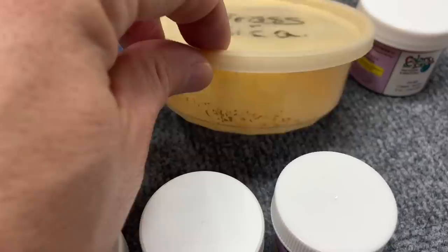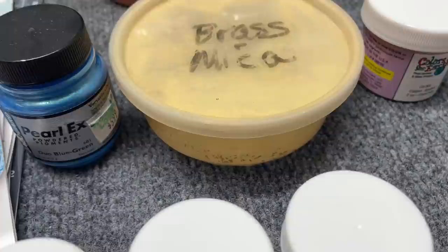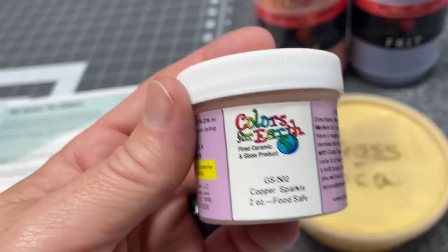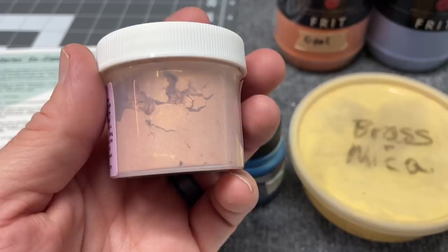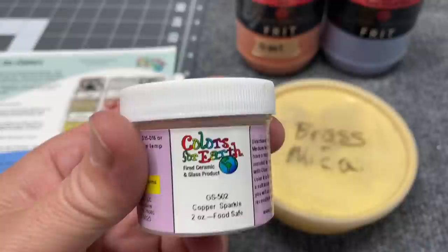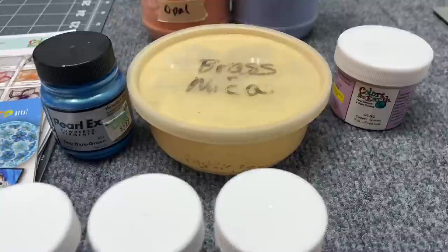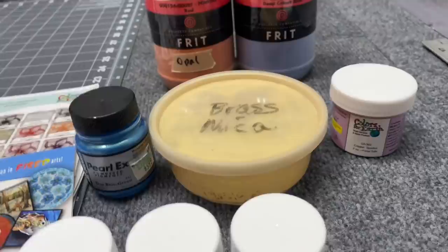I've got this one from any hobby store, and I've got this brass mica that I bought used from somebody in a mix of other things. I have no idea what the manufacturer is but it's worked pretty well for me before, so I thought that brassy color would be cool. And this is one of the Colors for Earth pieces I'll use today - copper sparkle - it's got this beautiful coppery color. I intend to cap that, put it on black and cap it, and see how it does.